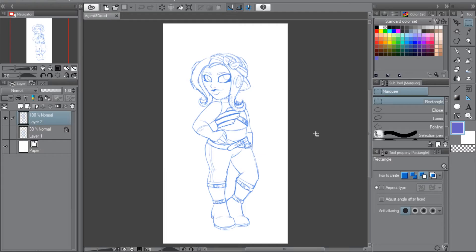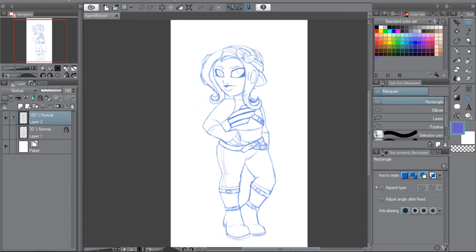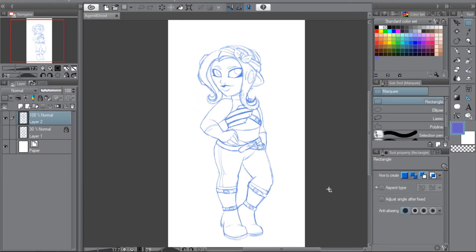This is a doodle of Agent 8, the new Octoling character from the Splatoon 2 DLC, which was so much fun — A+, worth the money. I'm never playing an Inkling again because my Octoling is just too freakin' cute. I drew her in the Octoling armor you get and one of the headbands from the recent updates. I'm not really happy with this one, but I think it's still kind of cute.